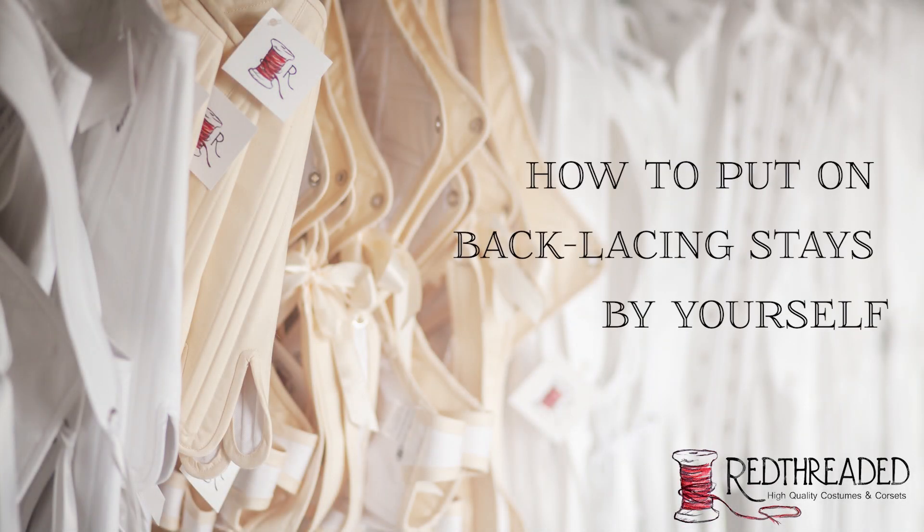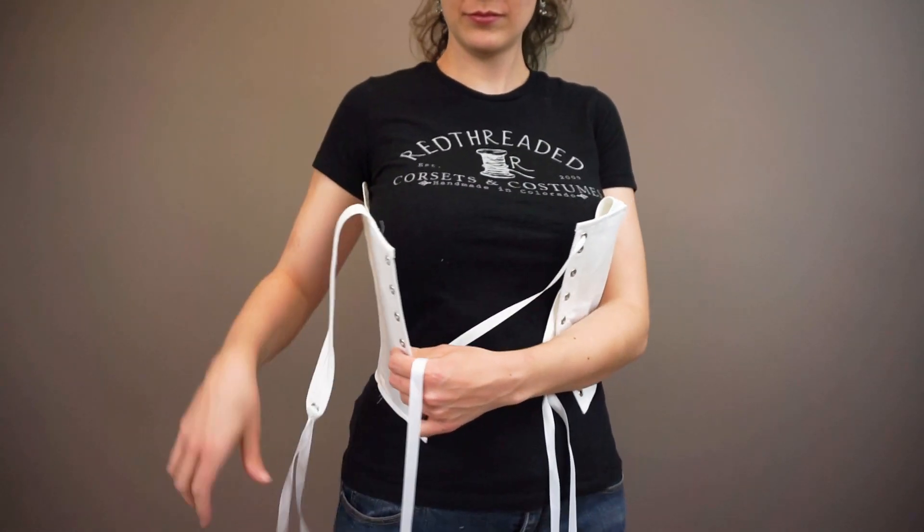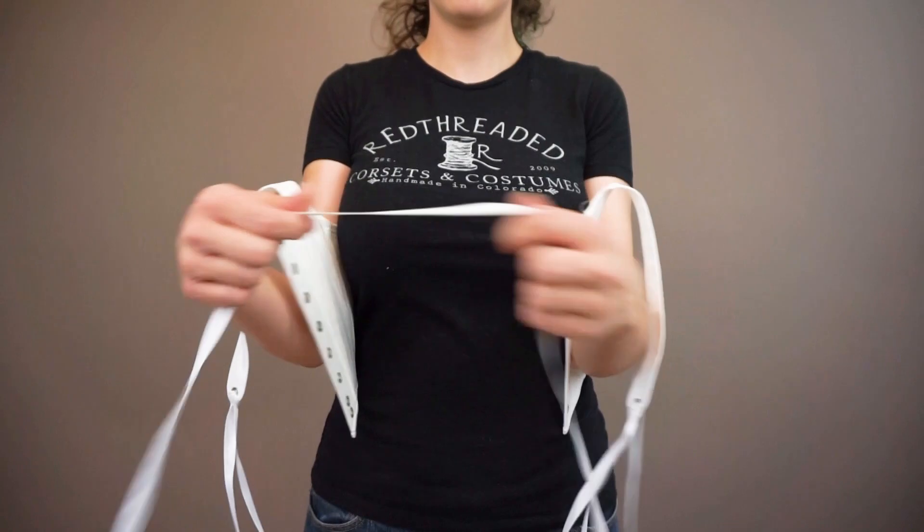Hey everybody! Today we're going to look at how to put on back lacing stays by yourself. These stays also happen to be spiral laced, so you'll learn how to do that lacing pattern as well.